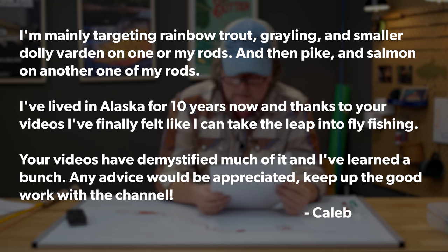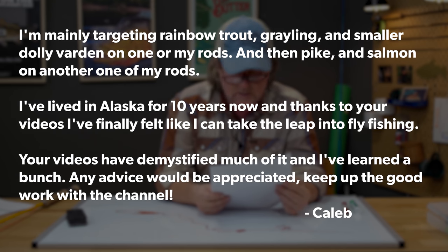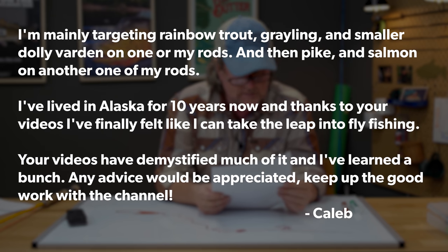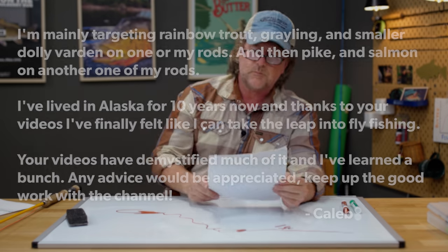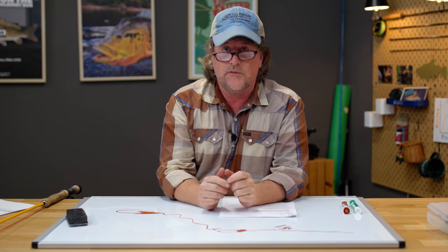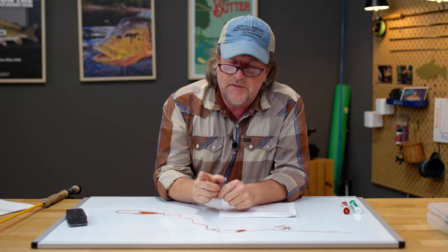Caleb is mainly targeting rainbow trout, grayling, Dolly Varden, northern pike, and other species. He's lived in Alaska for 10 years and says our videos demystified fly fishing and helped him finally make the leap. He asks for any advice and to keep up the good work. Well Caleb, I think this is one we've answered before, but the answer is: it's really up to the fish.